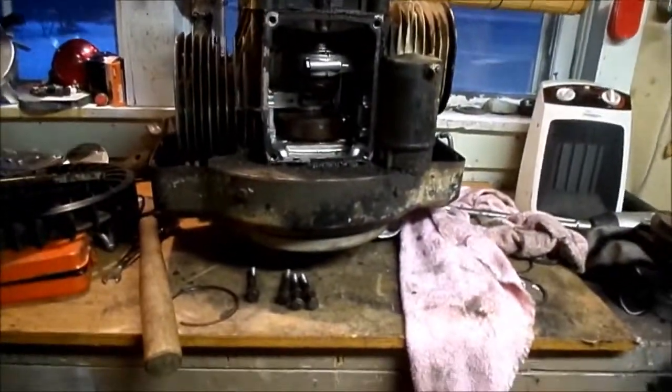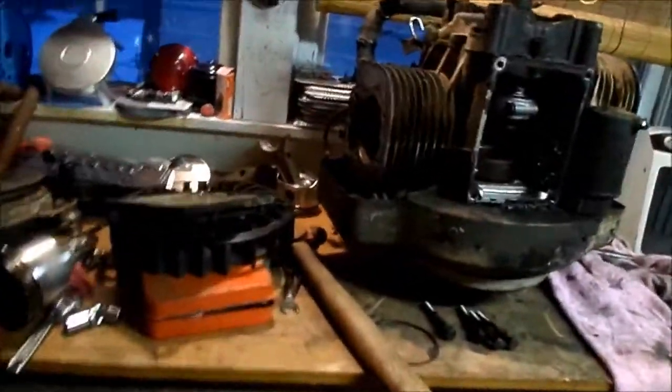Nothing else is going on, and I think I'm just gonna tear this engine apart the rest of the way to see if I can't find any more bad things with it.